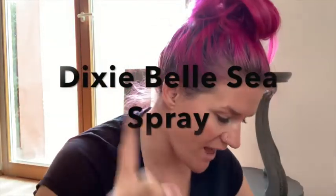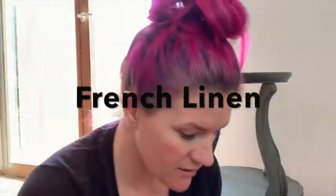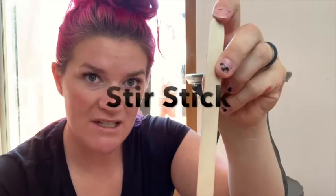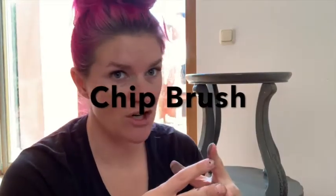While we're allowing the base coat to dry, let's gather our products. You're going to be using Dixie Belle Sea Spray texture additive, a mixing cup, the color French Linen by Dixie Belle, a stir stick, a putty knife, and a cheap chip brush. Those are the things you'll want to gather for the next step.